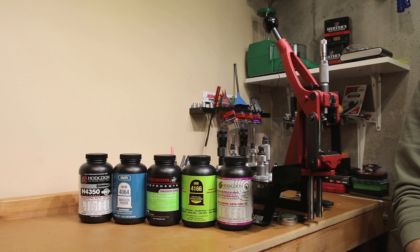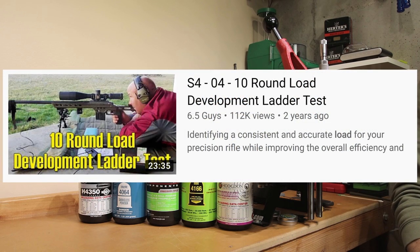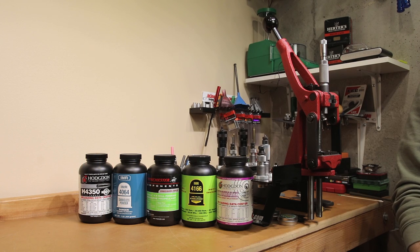In today's video, we're going to take a data-driven look at the 10-round ladder test load development style and see if we should stop using this technique here on the channel. Welcome to this week's episode of Bolt Action Reloading.